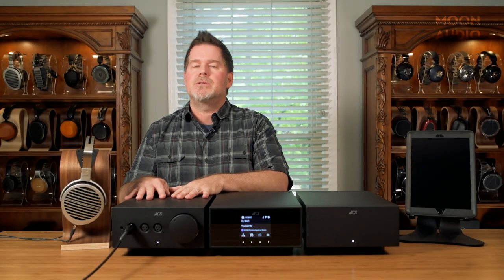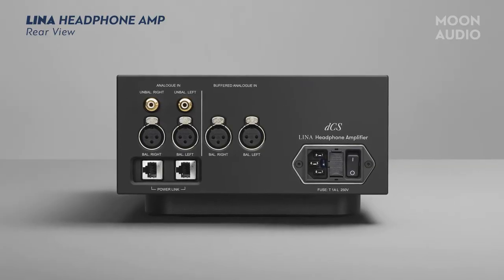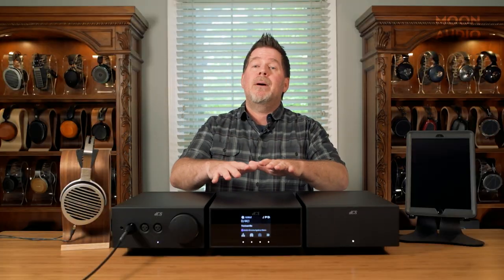So let's talk about the connection options—and later in the video we're going to turn everything around so we can take a closer look. You've got two pairs of balanced XLR inputs as well as an RCA input on this unit. We'll get more to that later and how they're different. Let's talk now about the DAC.